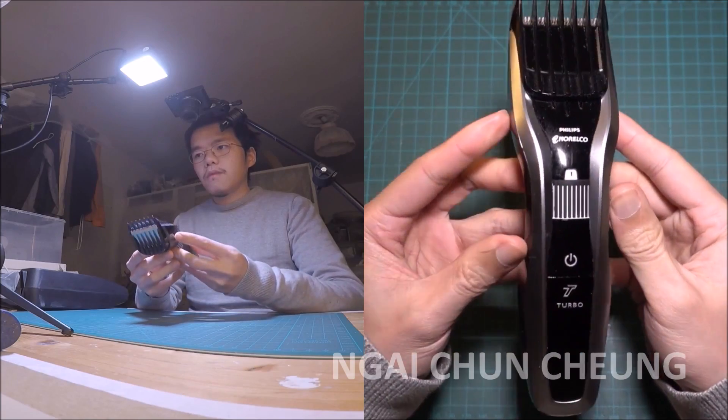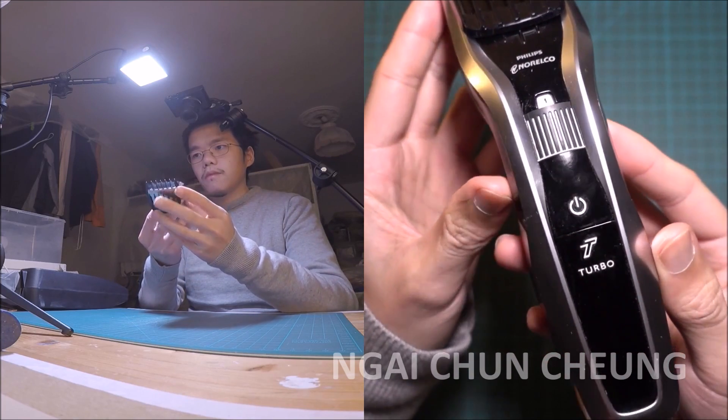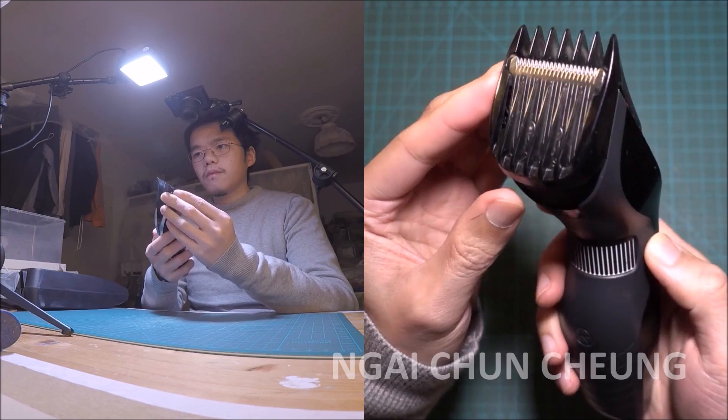At the wheel I can easily adjust the hair length. I do not need to ask my mother anymore to cut my hair.